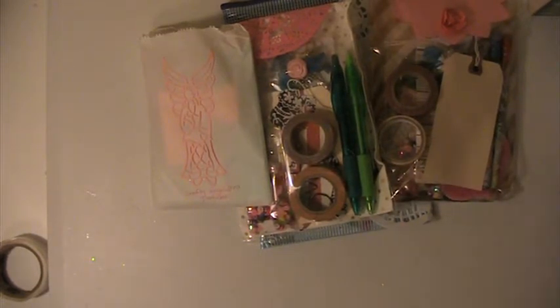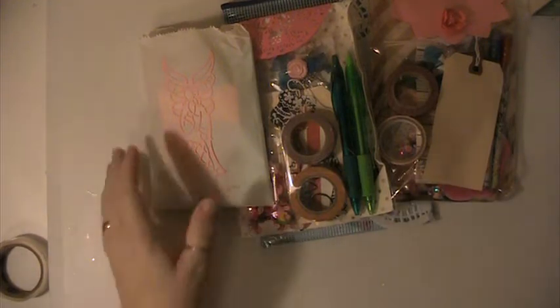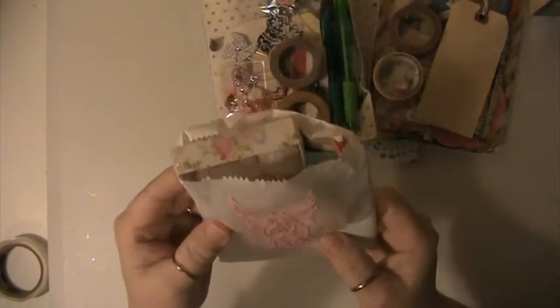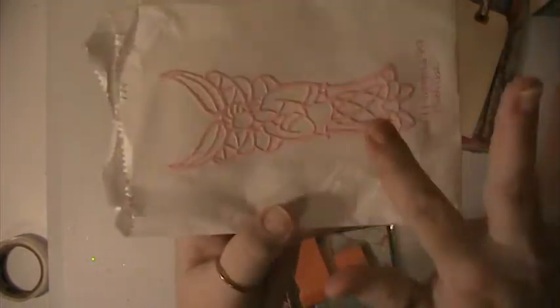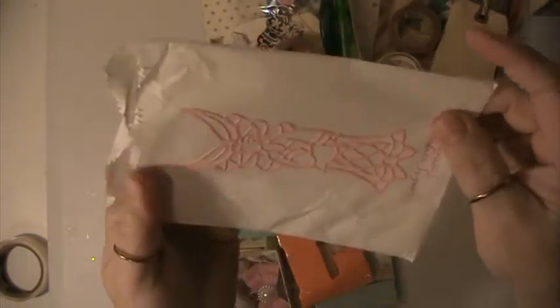So we have a little card here, just thanking us for doing the swap. And we'll start with hers. This is what Maria sent, and I love this die cut angel here on the front — that's so pretty.